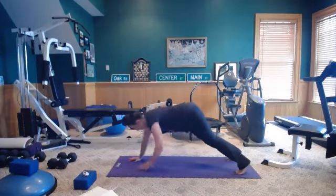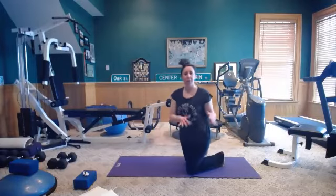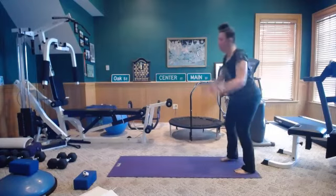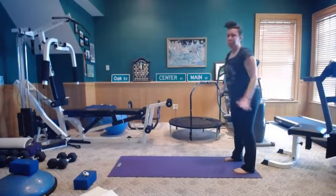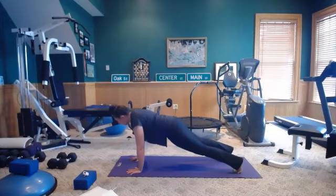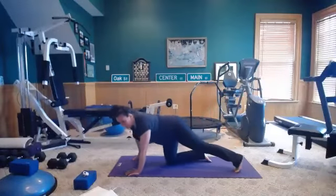For those with sensitive shoulders or wrists, feel free to simply hold your plank and skip the walkout. You can hold your plank with knees supported, or hands on a bench or table — that will also make it less intense. If you're okay with the walkout, continue for 15 more seconds, nice and slow. Great way to warm up the back of our legs. Three, two, one — next warm-up exercise.